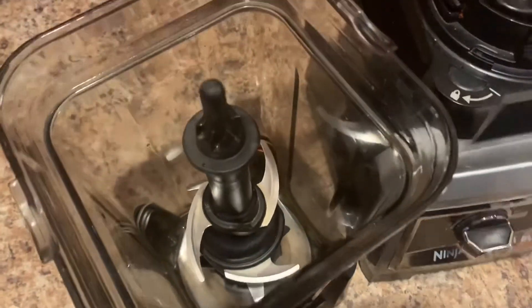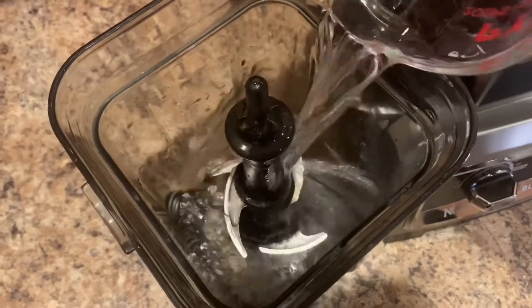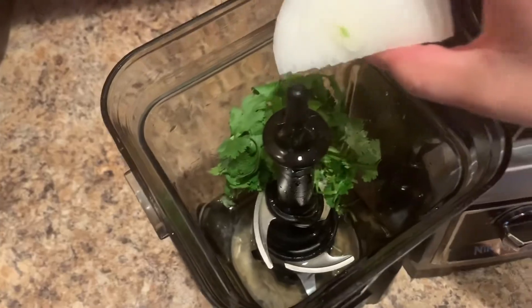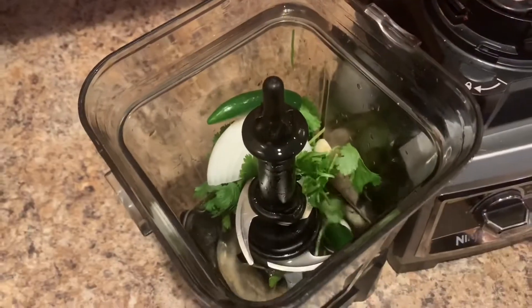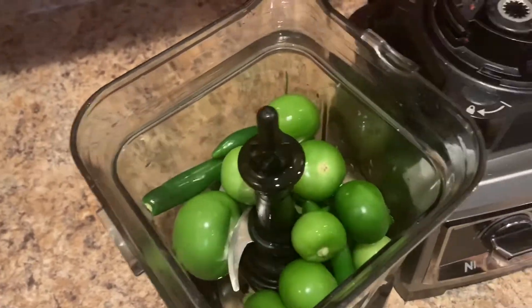And once they're nice and washed, we're going to add two cups of water into the blender. Now we're going to add our cilantro, our onion, our garlic, our jalapeños, and our tomatillos. Now we're going to seal it up and blend it until it's nice and smooth.